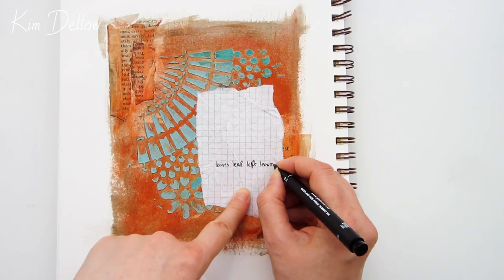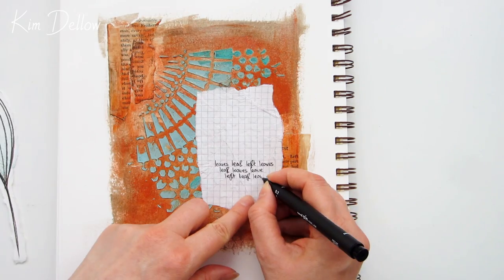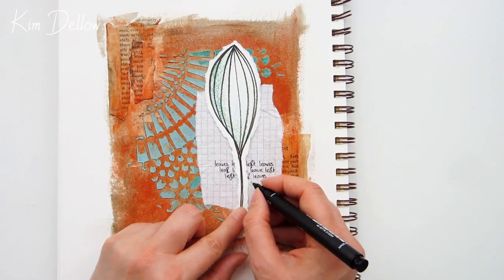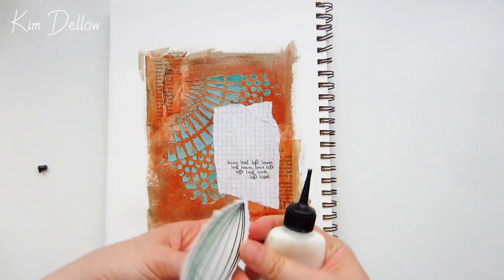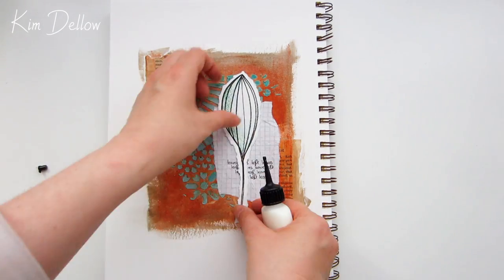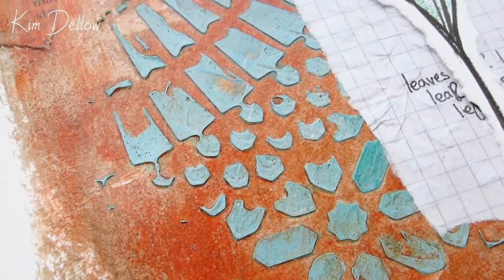The square paper panel still looked like it needed some more texture, so I added some lettering. Because I couldn't think of what else to put behind it, I just put a repeat of 'leaf, leaves, leave' to sit behind that leaf stem. If we look close up we can really see all of that great texture.